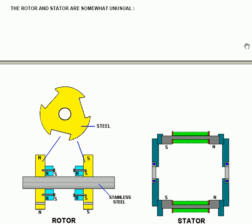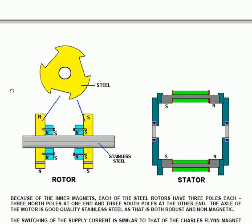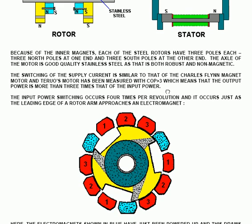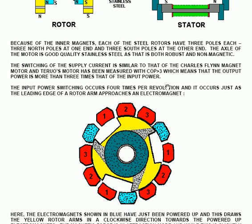Coming back to this particular motor, the steel rotor is made of two shaped pieces shown here in yellow. You can see the orientation of the permanent magnets bolted to it — north is facing the steel rotor and south is facing away from it. The coils themselves are wound between the two end-supporting pieces. Because each of the inner magnets are attached to the steel rotor with three poles each, you get three north poles at one end and three south poles at the other. The axle is good quality stainless steel, which is both robust and non-magnetic.